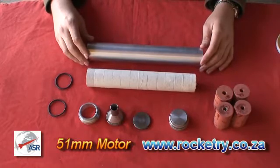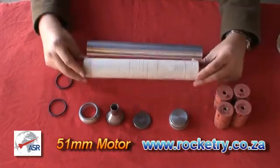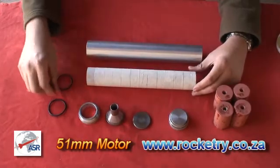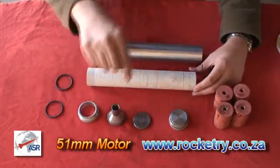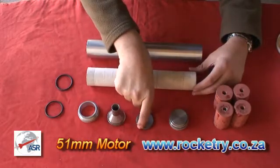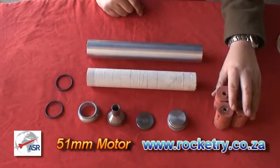First make sure that you have all the parts: your motor casing, your previously assembled liner, two o-rings, your nozzle retainer, your nozzle, your forward seal disc, your forward bulkhead, and your propellant grains.